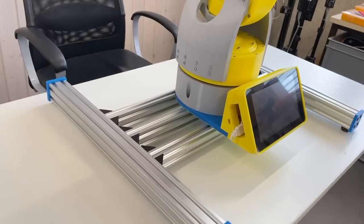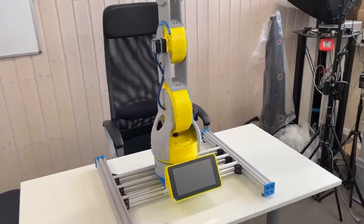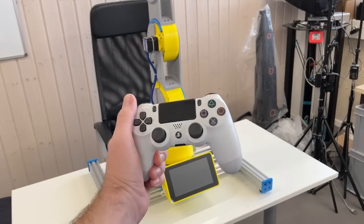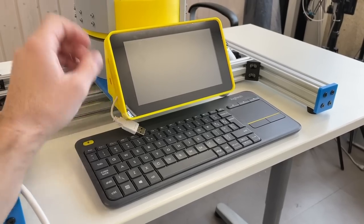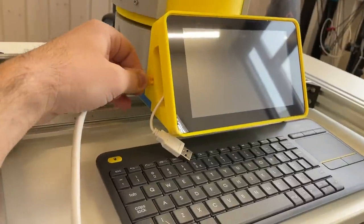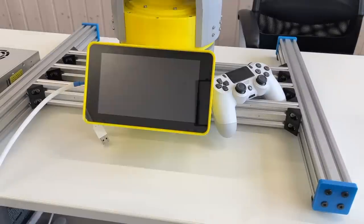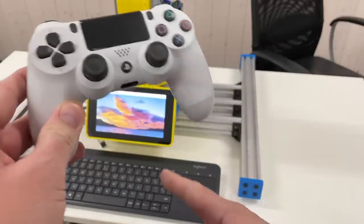This looks super cool with the touchscreen and the Raspberry Pi inside. We can write a program to use this touchscreen to control this robot arm, and this Raspberry Pi also has Bluetooth so we can use a PS4 joystick to control it. I've unplugged the control of the robot — let's power up everything just to see that the Raspberry Pi is working. It seems that it works. Great! Let's pair the joystick with the Raspberry Pi.